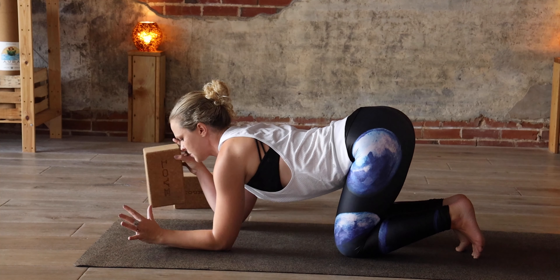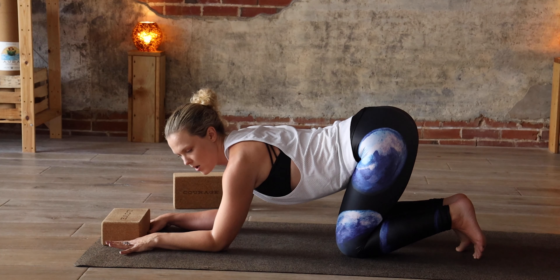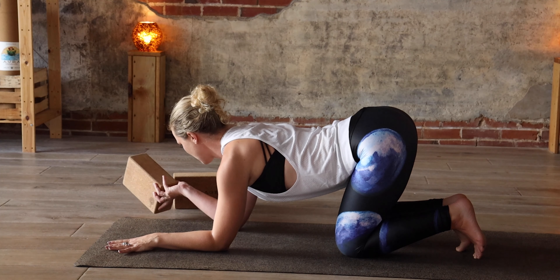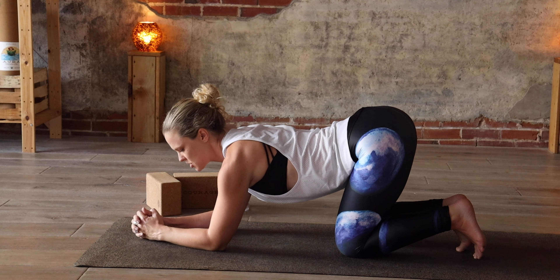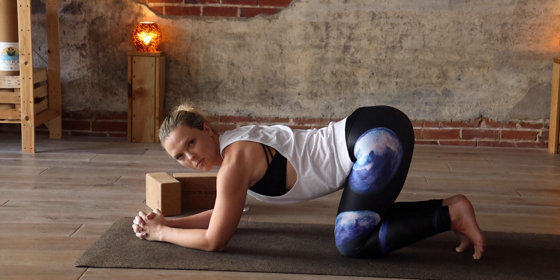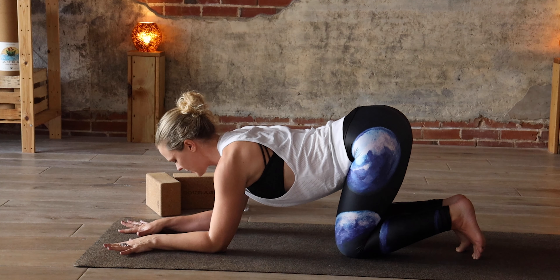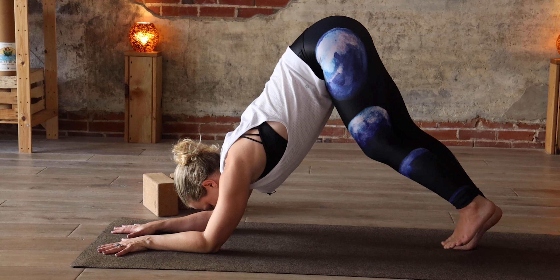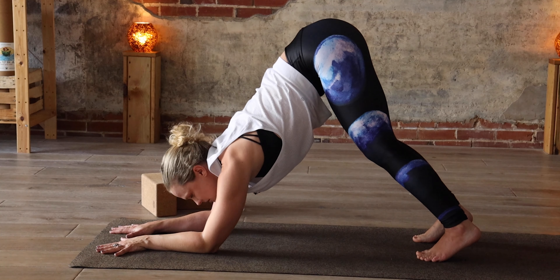This is where you could potentially use your block. Some people like to have the block in between their palms to help keep that shoulder space. The block can get in the way if you want to do a different variation — interlacing your fists or stacking your palms — which can sometimes feel more supportive on the shoulders. Then starting to lift your hips up and walking your feet a little closer in — this is where it starts to resemble down dog.